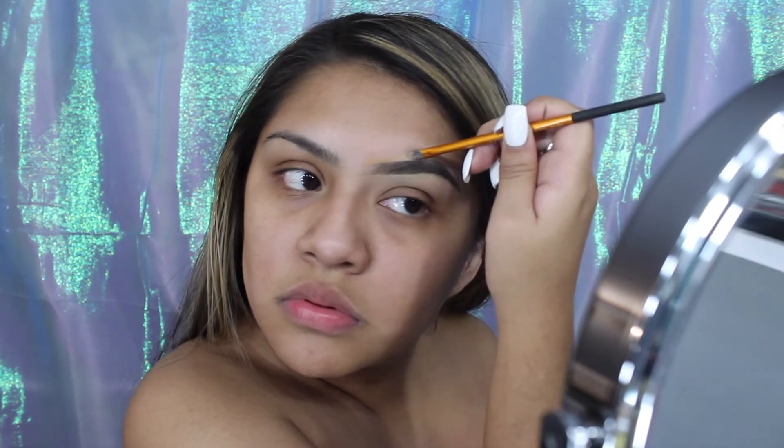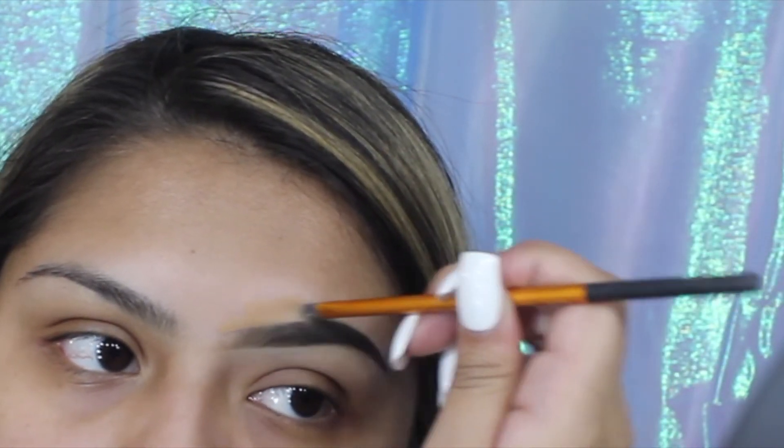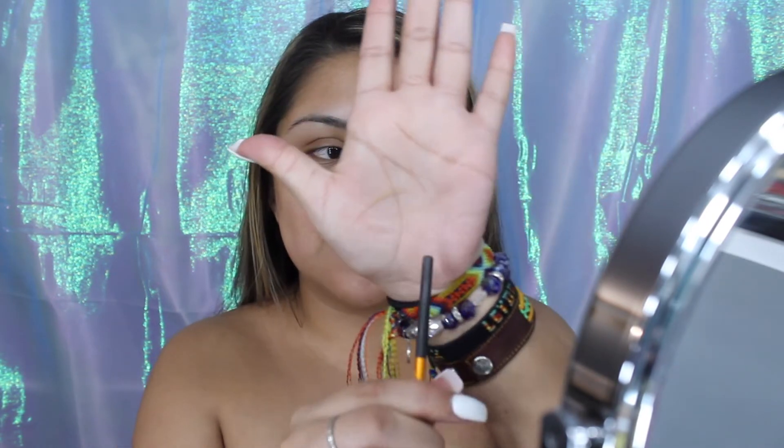For the top part, you can either leave it if it looks good the way it is, or you can go over it with your foundation. I usually use the Makeup Revolution foundation in color F12 — it's a stick foundation, so it works really well because it's a cream formula. I just lightly grab some on my brush and glide it through. Once that's done, I just kind of press my hand onto it, and it takes off the excess foundation and concealer from my brow.